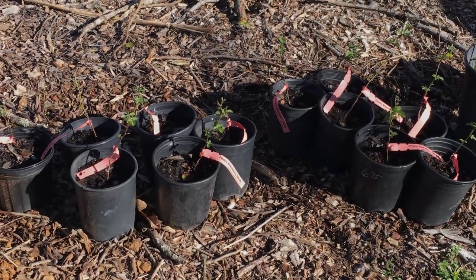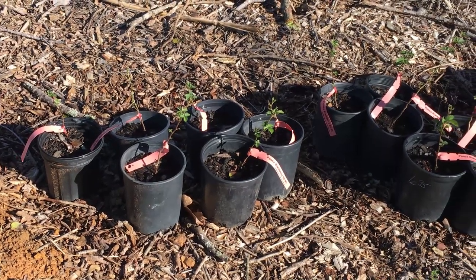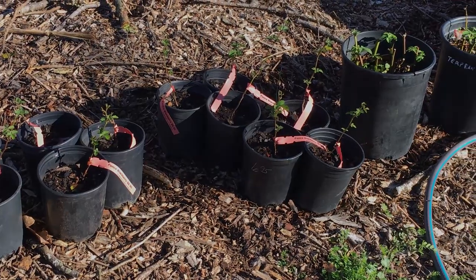These are my new Ponca Blackberries. Right now they're in one-gallon containers, but we're going to be putting them in some massive wicking tubs. I think it's something you might want to see.